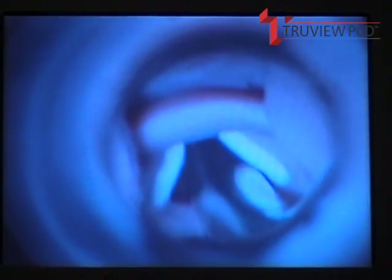Now I'm going to show you a close-up of the ET tube passing through the vocal cords. You stay to the right of the blade, follow the light, and you should see a very good view there.